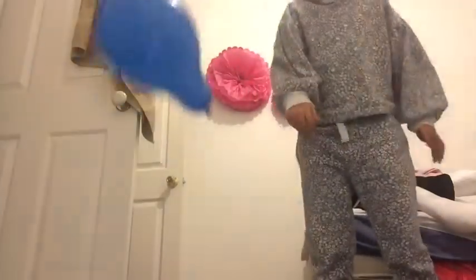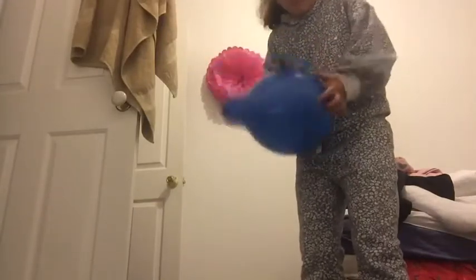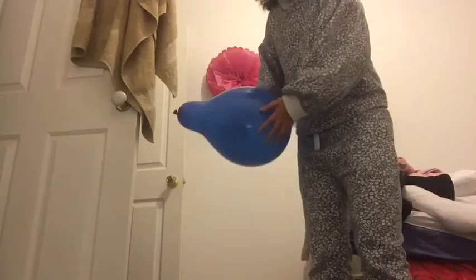Making the balloon be like... This balloon is useless. Let me shake some more. The girl inside of the balloon.